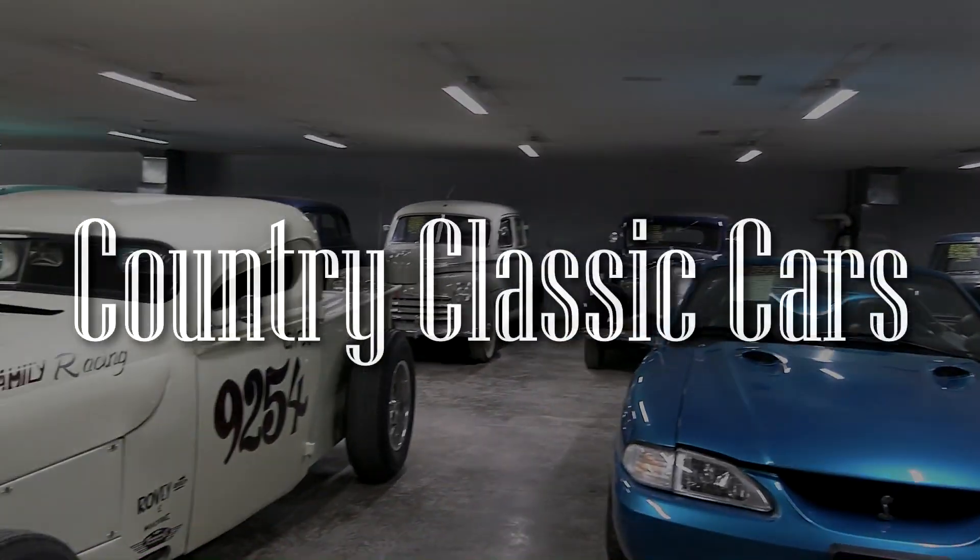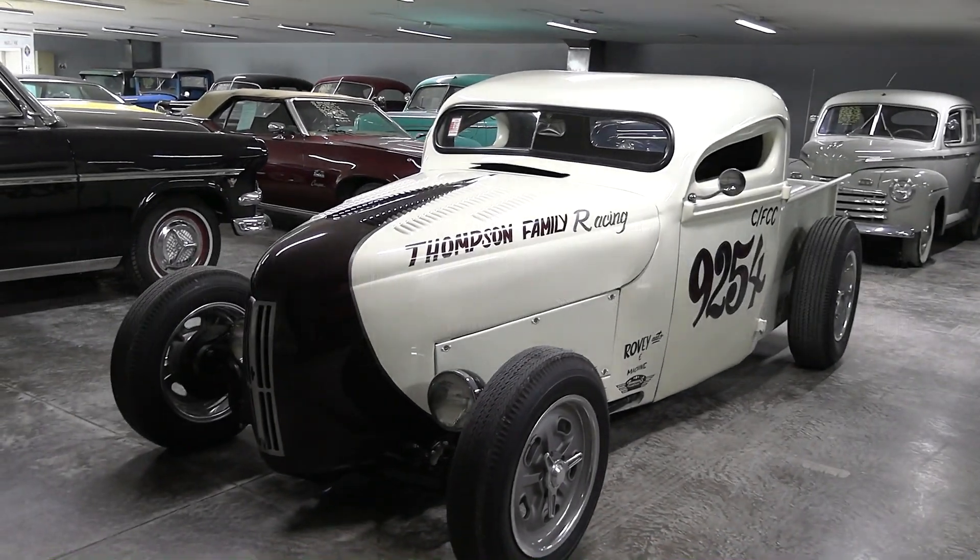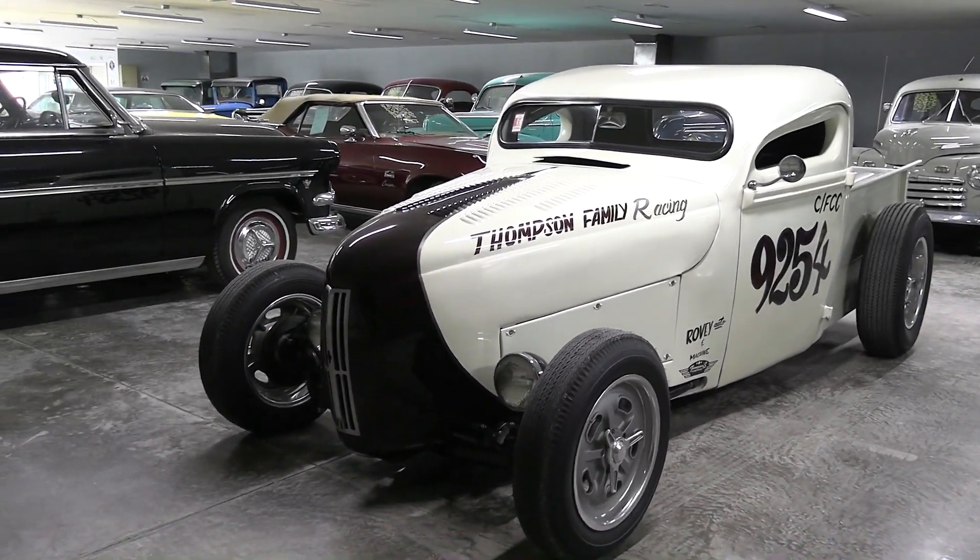Today, once again, I'm coming to you from Country Classic Cars here in Staunton, Illinois, and today I've got something pretty unusual for you.